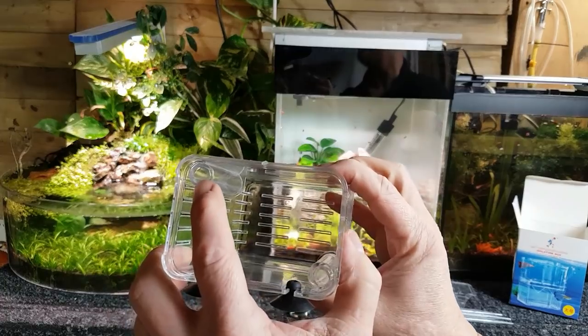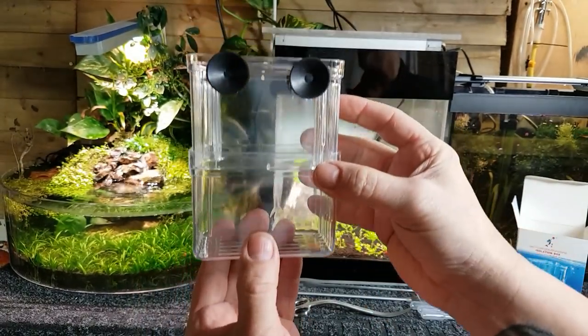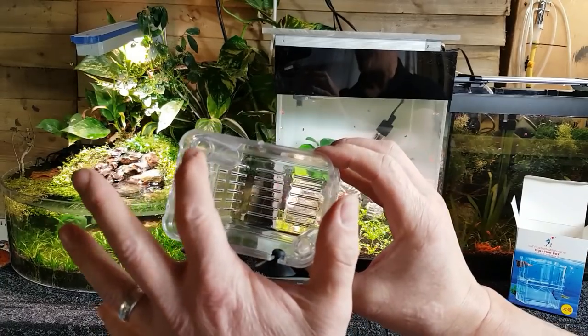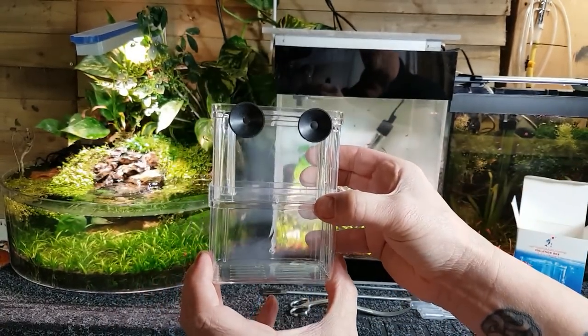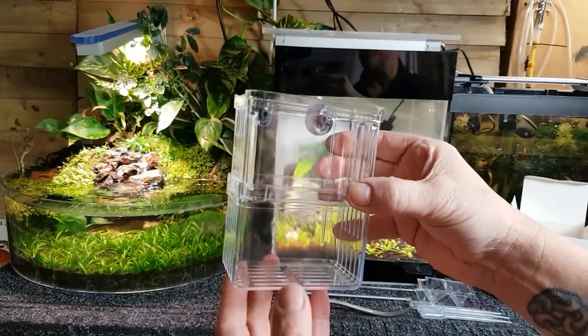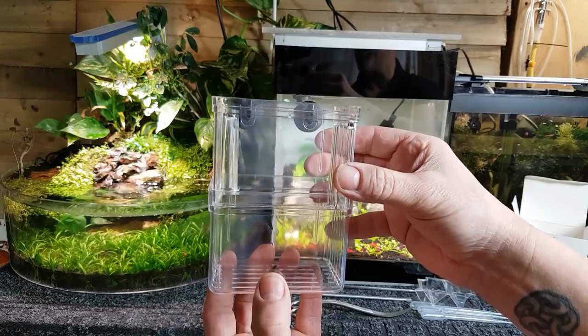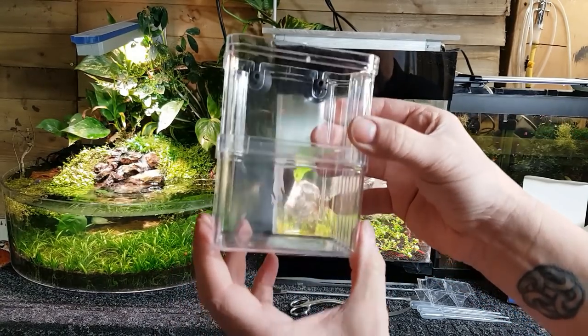Brilliant stuff. There are two little lift tubes in here as well — what they do is, as you drop that into the water, air will collect in these little chambers so it will actually float on the top of the water. I'm going to set it up in this shrimp tank because I've got a female guppy which I'm going to put in there, just to show you how to put them in and what actually happens.